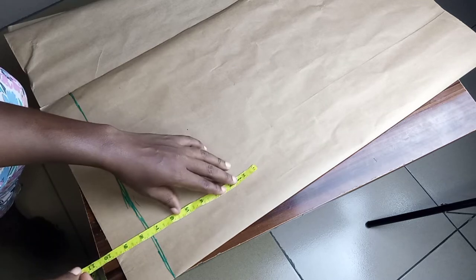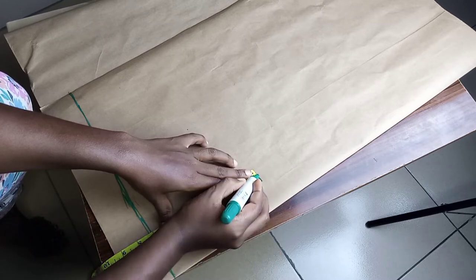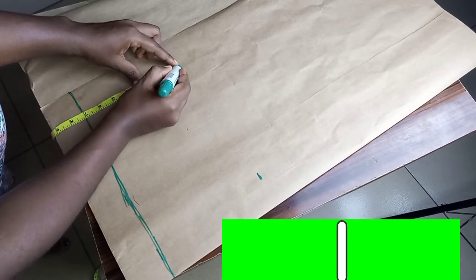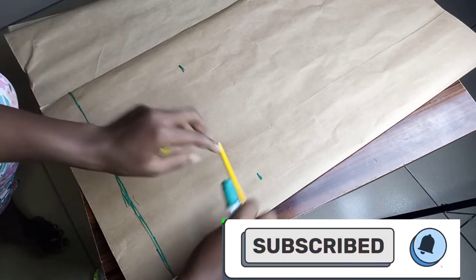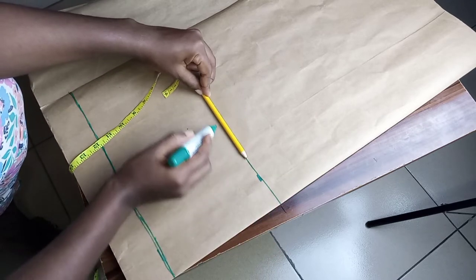For the waist to the hip, it's nine inches, considering this is a high waist. Depending on how tall or short your client is, please measure from waist to hip and know the measurement. Mine is nine inches, so I'm going to mark the nine and mark across it to get a straight line.